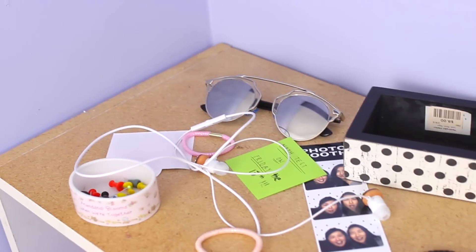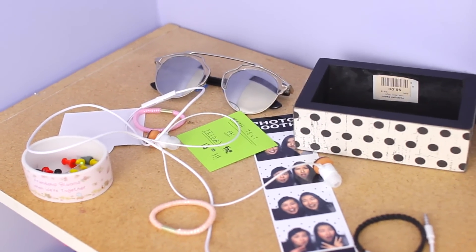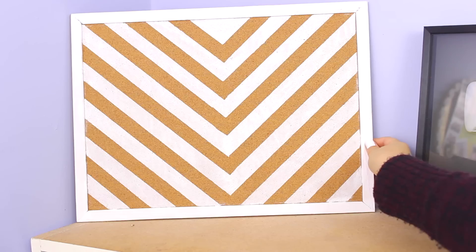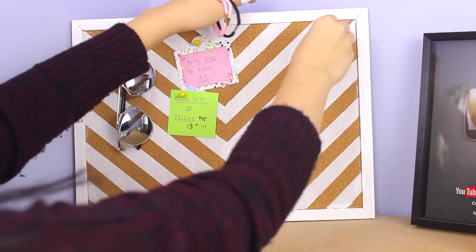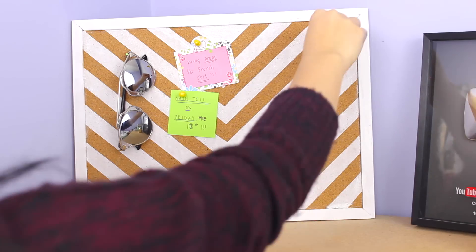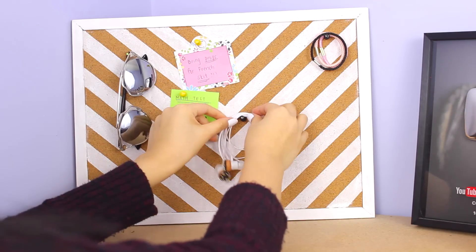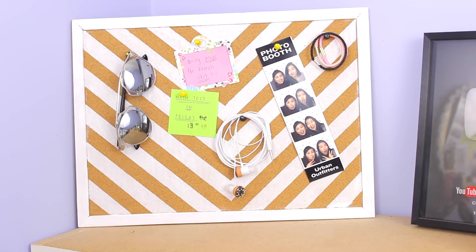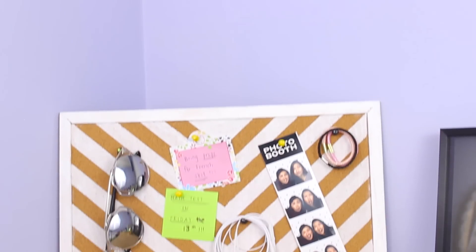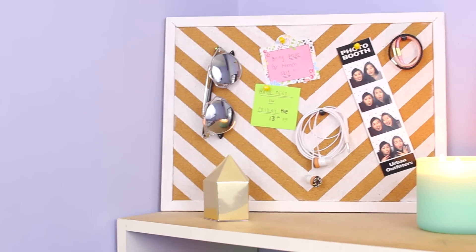Usually people just use cork boards to pin up papers and stuff, but I have a ton of stuff on my shelf that I wanted to organize and I could use this cork board to do it. So I just pinned up my sunglasses and also some notes. And then I also pinned up some of my hair ties because I always lose those. And I also pinned up my earbuds and pictures of me and my sister. I thought this was a pretty cute DIY decor piece and also a pretty unique way to use a cork board.